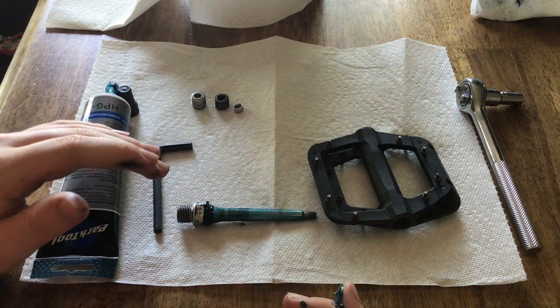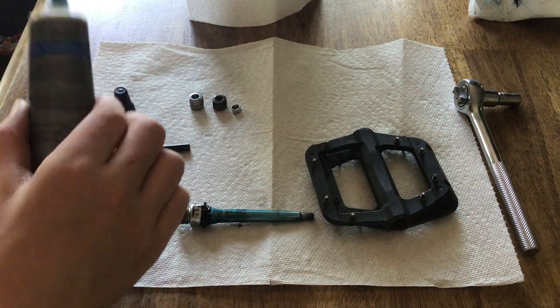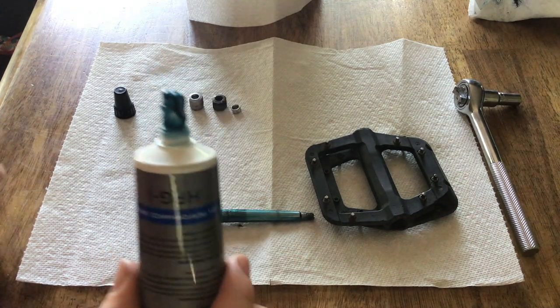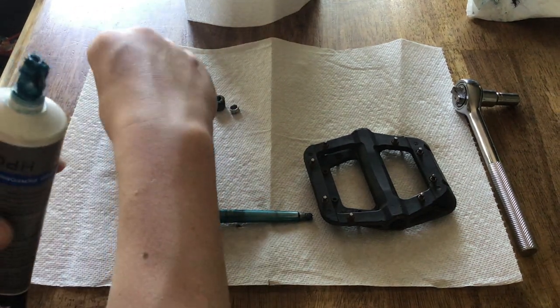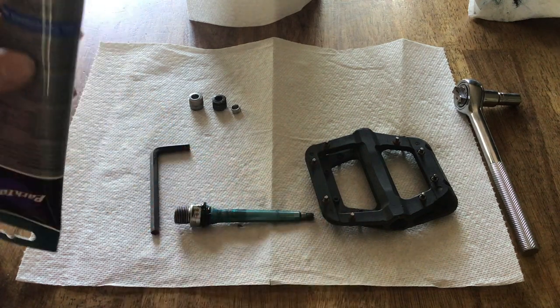Now that that's greased up, I'm going to go wash my hands. Now that my hands are all clean, you should be warned that this stuff, if you're using it, stains a ton — so be very careful. I'm also going to put my cap back on, and we should be done with the grease for now.